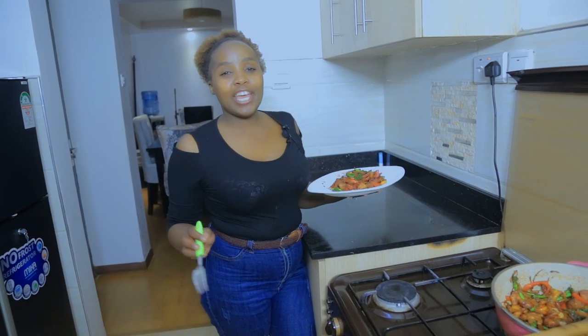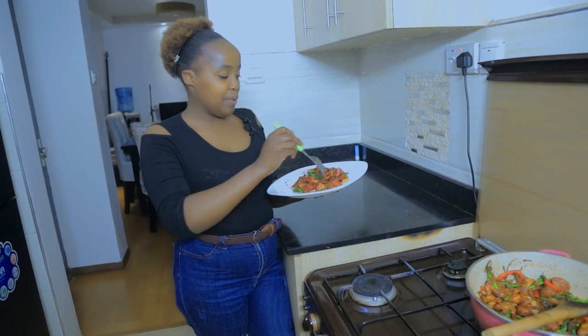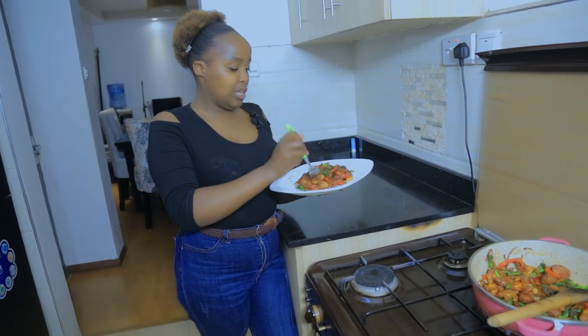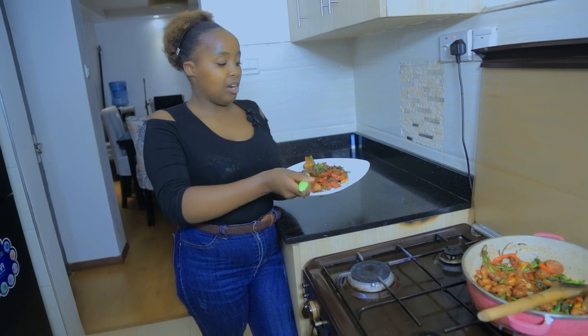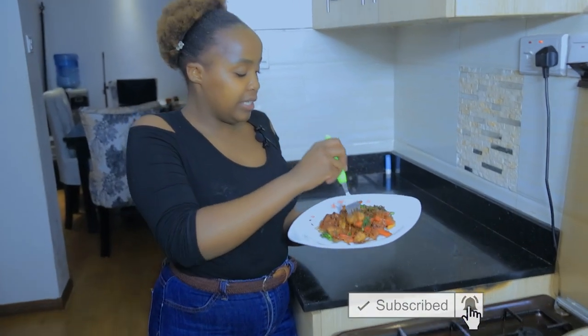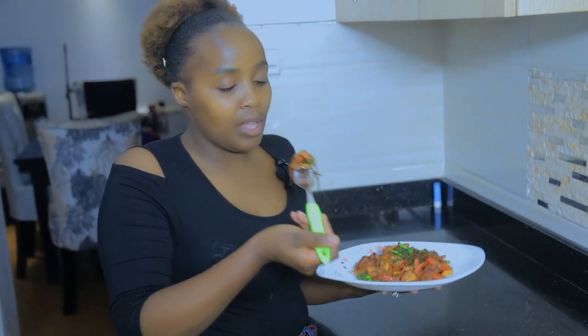Ladies and gentlemen, chicken stir fry! I'll combine everything so I can taste it all together.